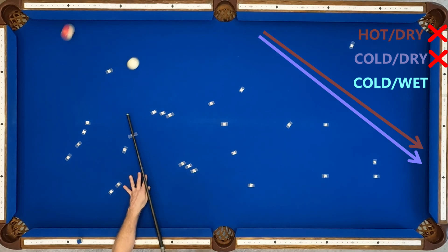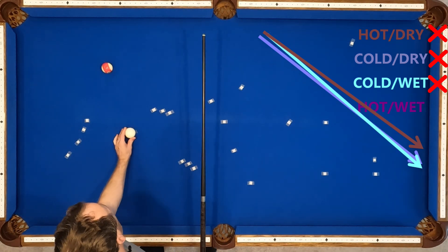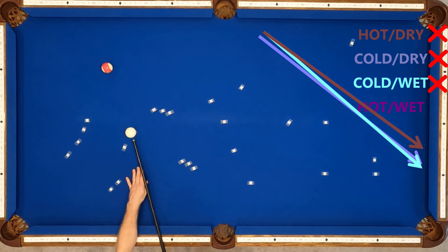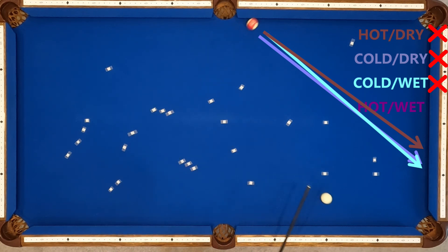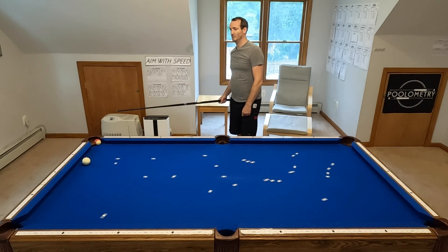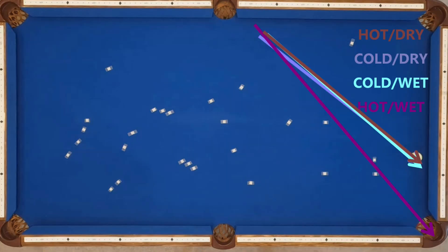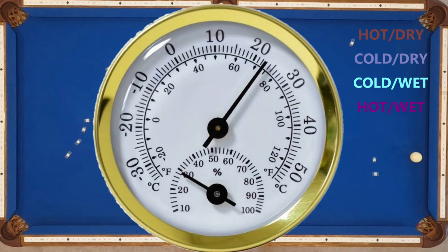Here are the conditions from the book — cold and wet — and it ran long again. However, when we went to hot and wet at a full 80% humidity, look at the ball just run back towards that pocket. Even though I didn't make the shot in my simulated cold and wet conditions, I think this Eddie Taylor story is plausible. Remember, the hot and wet conditions were 80% humidity, but the cold and wet maxed out at 65%, leaving room for the possibility it just wasn't humid enough.